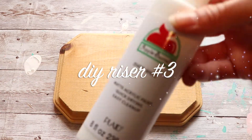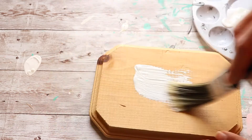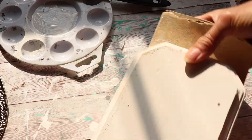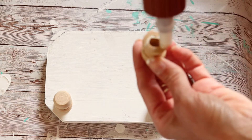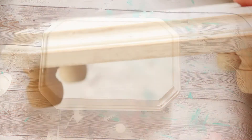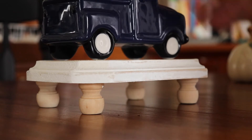For my next riser project, I'm using this small piece of wood — you can pick these up in most craft sections at Hobby Lobby, Michaels, and so on. It already has a decorative shape and edging, so I'm just going to paint it white, let that dry, use some sandpaper to rough it up a bit for a rustic farmhouse look, and then add the natural cap feet with wood glue. This is the smallest one I've done so far. I love doing different shapes and sizes — they add so much and are so fun to decorate with around the house for any season or decor style.